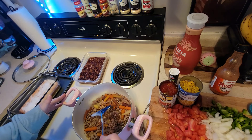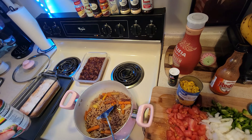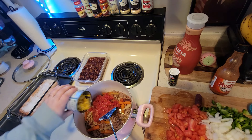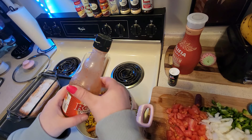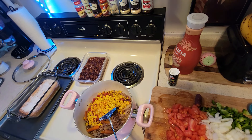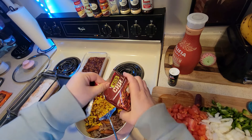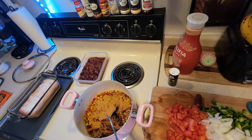Now I'm free to add pretty much everything into my pan. So in go the tomatoes, a dash of corn, a little bit of hot sauce just for some heat, some chili mix, and all of our vegetables from earlier.